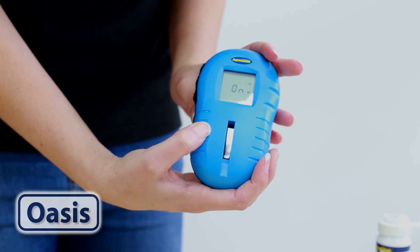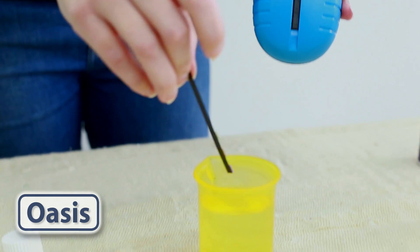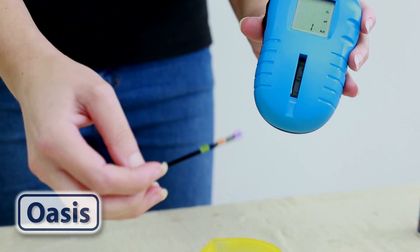Press the on button. When you're ready, press the bottom button on the side of the reader at the same time as dipping your test strip into your water sample.